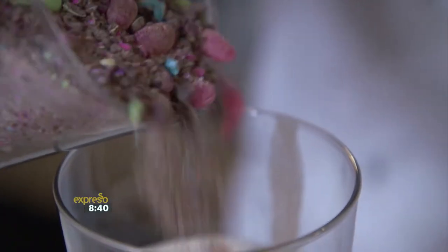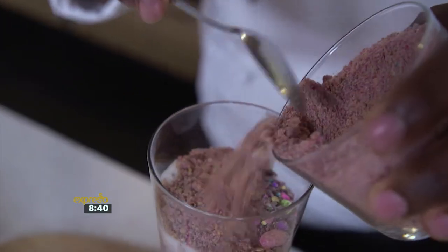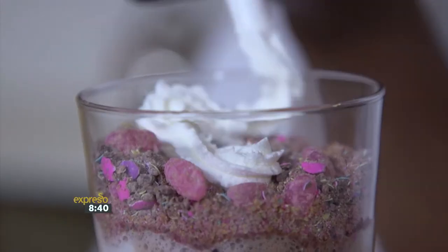I take my sprinkled eggs and just sprinkle them inside my glass. Take my crushed macaroons, add them inside. Then cream — whipped cream. Shake, shake, shake — you want it nice and fluffy. Beautiful.